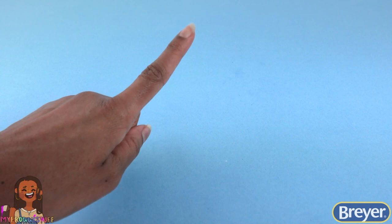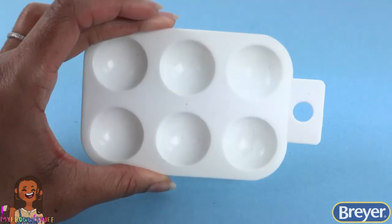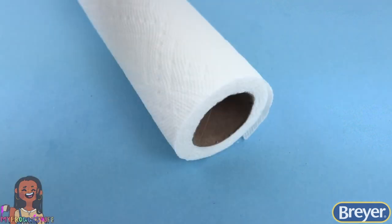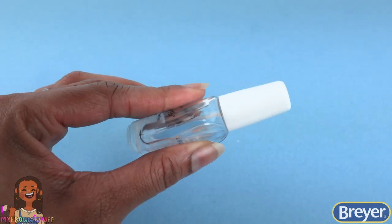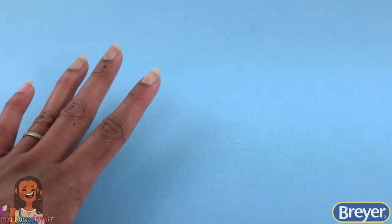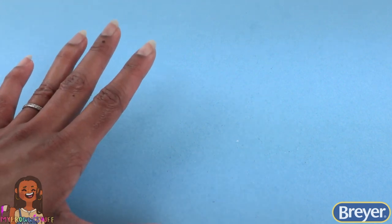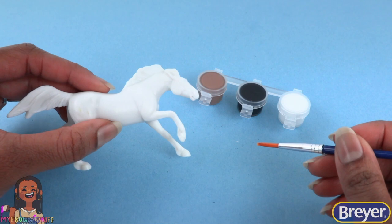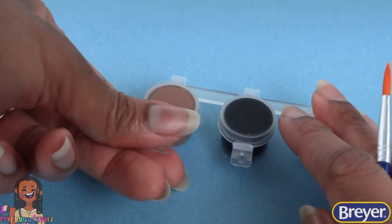But first, we might need a few things from home, like a cup of water, a paint palette or double paper plates to mix paint, and paper towels. Clear nail polish can be used to make the eyes shine, and when you're finished you can always choose to use a spray-on sealant to protect your project. Now let's get started!